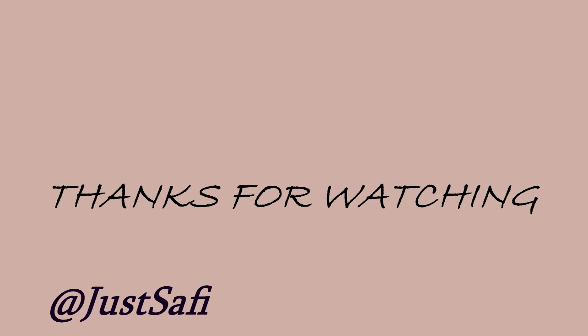Thank you guys so much for watching and make sure that you are looking for my discount code in the description box — SUMMERHAIRSAFI — for 10% off up until the 30th of September. Thank you so much for watching, love you guys, bye!